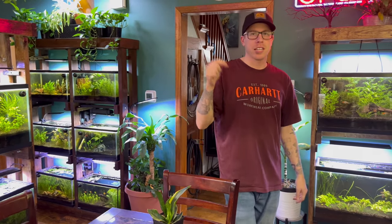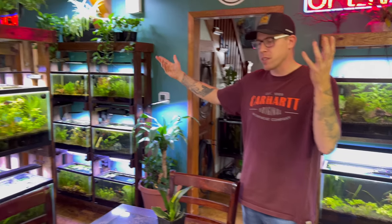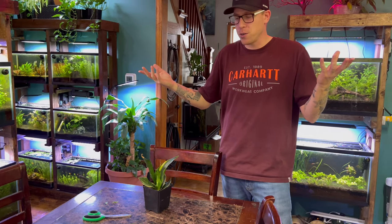Alright guys, hit me up in the comment section and let me know what's going on. Are you trying to propagate your snake plant in soil from a leaf cutting? Please like and subscribe to the channel. We're doing tons of awesome things around here. We love houseplants — if you can't tell, it's our life. I'll see you in the next one.